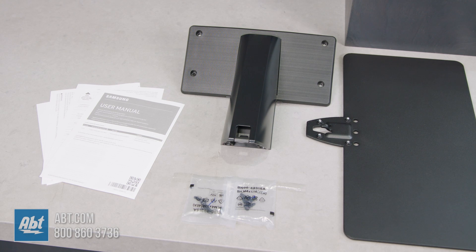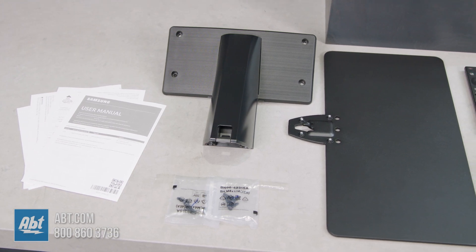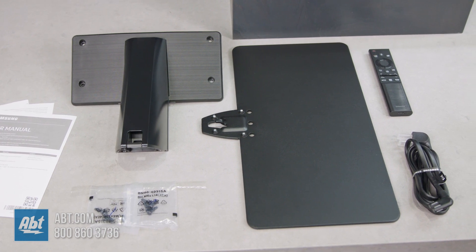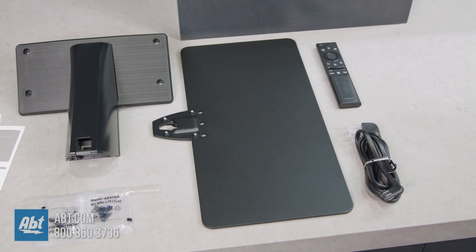Here we have all the accessories that come in the box, starting off with all the paperwork. Then we have the plastic bracket that attaches to the back of the TV, and under that are two packs of screws. Then to the right of that is the metal foot that you're going to attach the plastic part to, followed by a power cord for the TV and the brand new solar-powered remote.